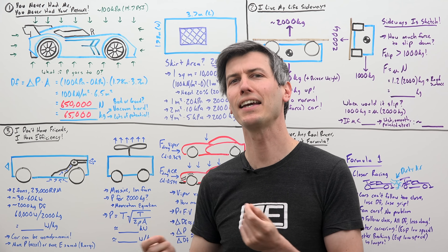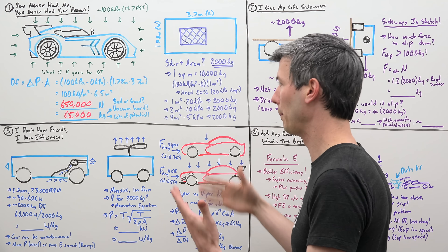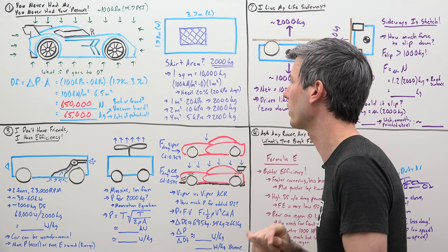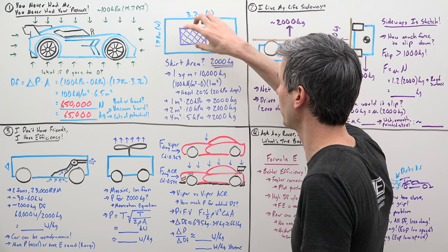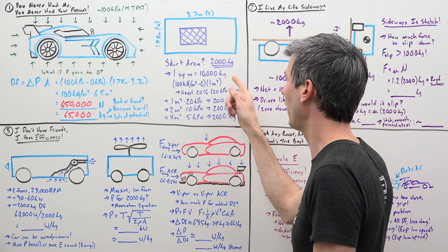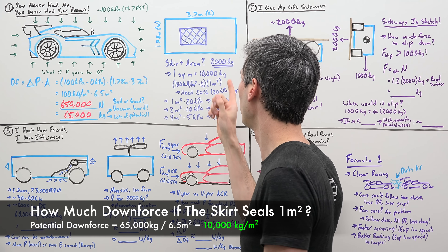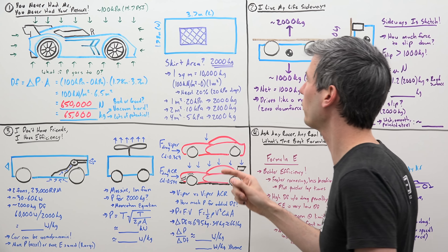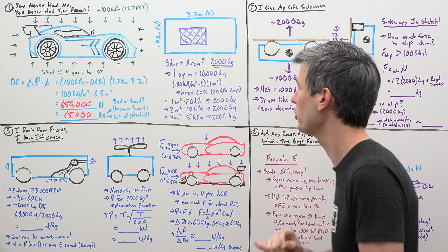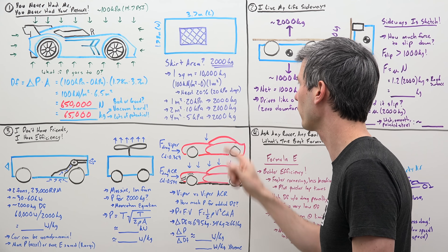But we can do some math and get a bit of an idea of how it's done. We know we don't need to seal the entire area underneath the car, because we have so much potential — 65,000 kilograms of downforce potential — and we're only trying to get 2,000 kilograms. So if we cut off one square meter section with that skirt underneath the vehicle, one square meter has the potential of 10,000 kilograms of downforce. We only need 20% of that, so within that one square meter, if we could just pull a 20% vacuum — a 20 kPa drop — then we could hit our target of 2,000 kilograms: 1 meter squared times 20 kPa equals 2,000 kilograms.